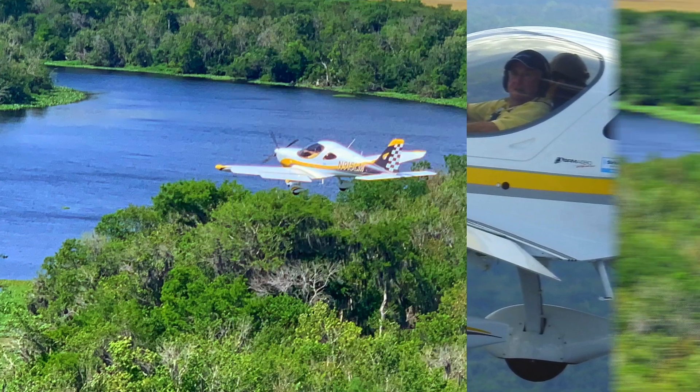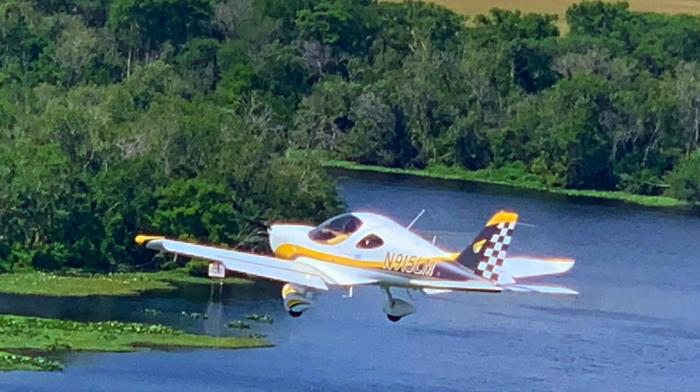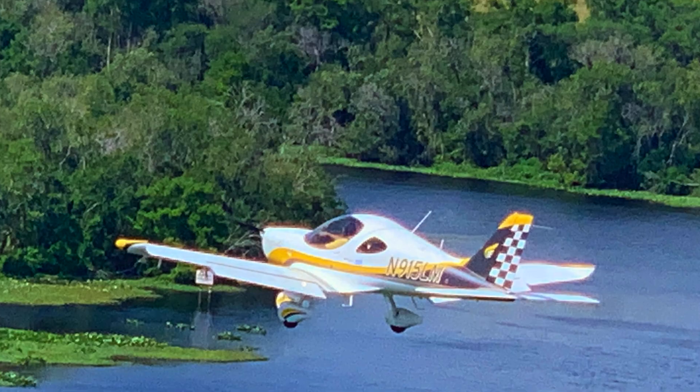Catch these beautiful views we got of the Bristel 915 in flight near the DeLand Airport. Such a lovely day.